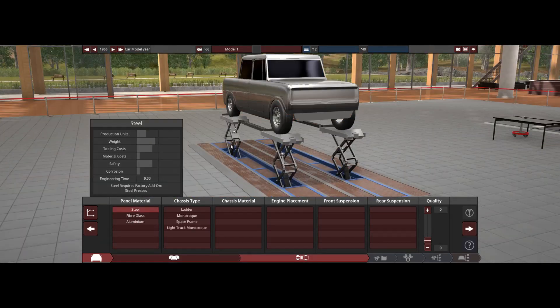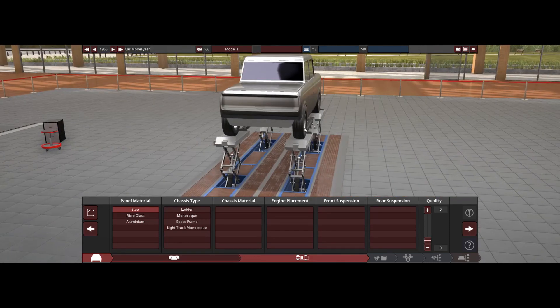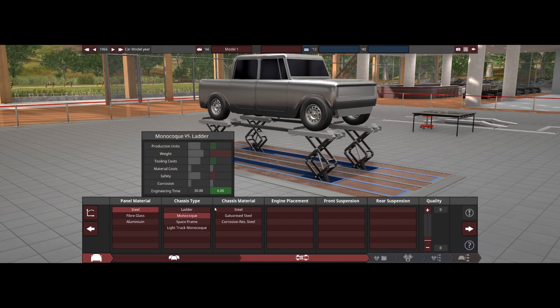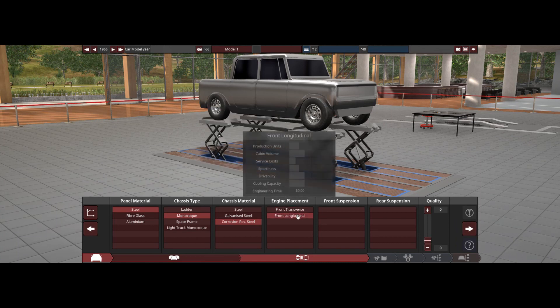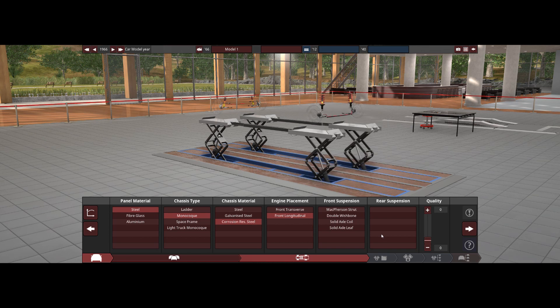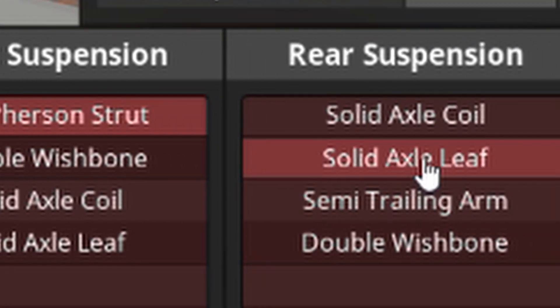It's perfect steel. This is gonna be a heavy-duty truck from 1966 because you gotta be able to do everything with this truck. Monocoque chassis, corrosion resistance. Front longitudinal - I want four by four on this thing, so maybe we go transfer, but I'll go longitudinal for now. I'm going Pearson strut leaf.